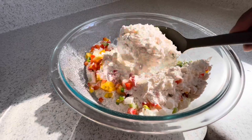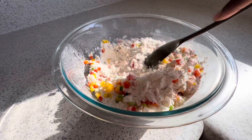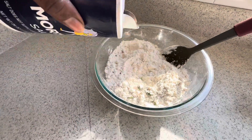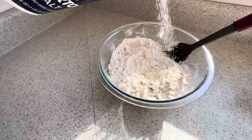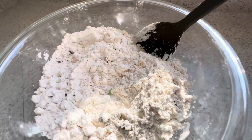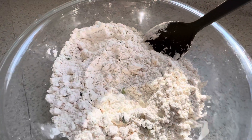Now I'm gonna go ahead and get my salt — we're gonna add a little bit of salt in here. After adding the salt, I'm gonna go ahead and add some black pepper also.